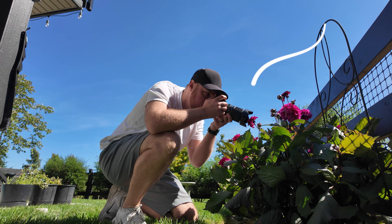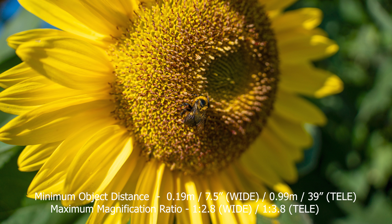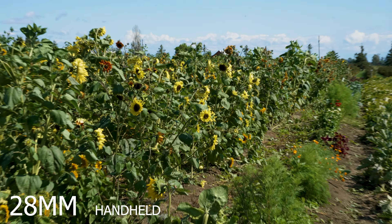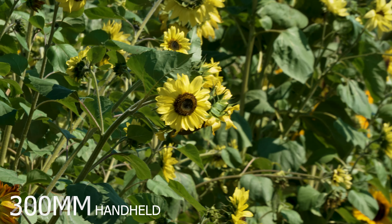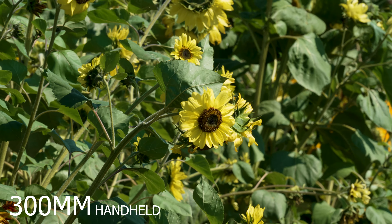We also have the 28 to 200 here, which is a few years old now. I really like that lens — it's got a fast f/2.8 starting at 28 and can be used in the studio. But this lens is more of an everyday option, maybe for wildlife or birds, giving you a bit more reach than that 200. Compared to the 50 to 300 and 50 to 400, this is way more compact.